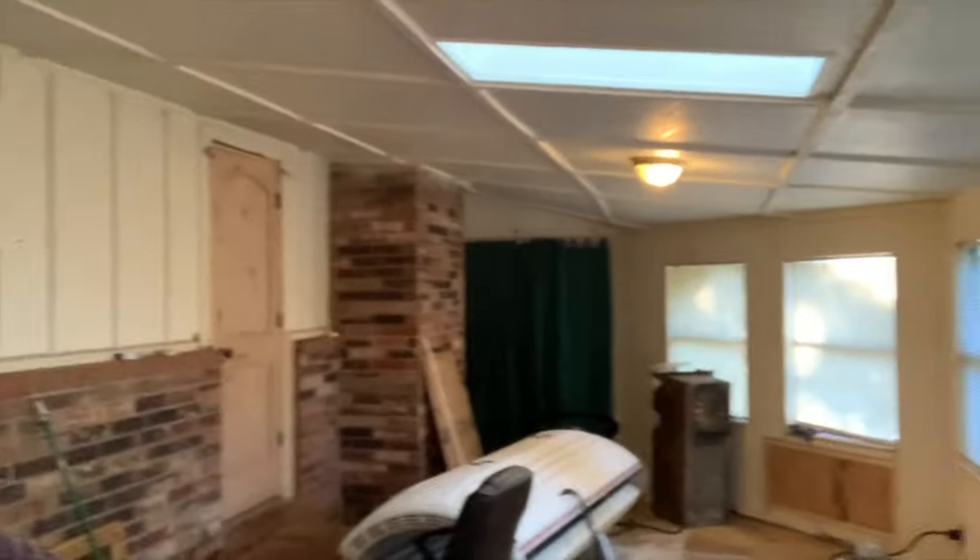Hello everybody and welcome back to Everything Created. Today I'm in this room — it's big, it's echoey. I don't know if you can hear the echo or not, but it's echoing. And no one cares because this is going to be my new room, by the way. Yeah, see how big it is? And all the windows — look at all the windows. They're everywhere. Windows and skylights. It's going to be awesome.